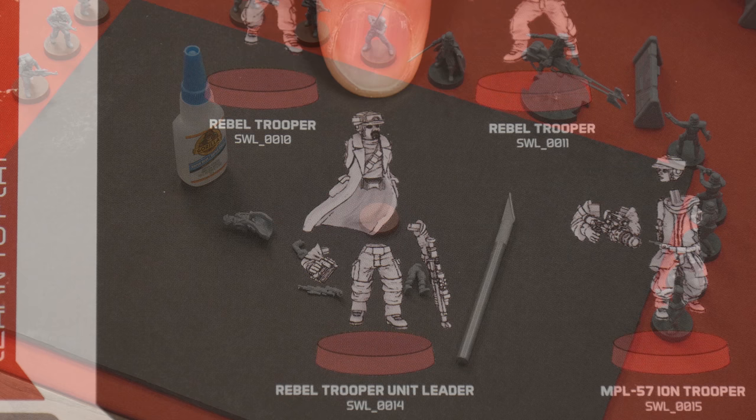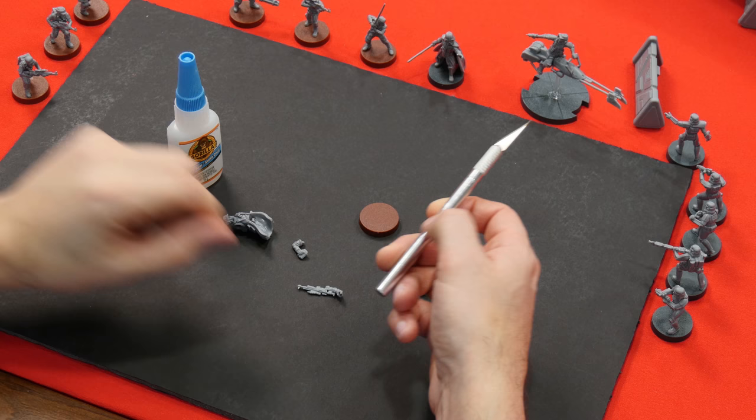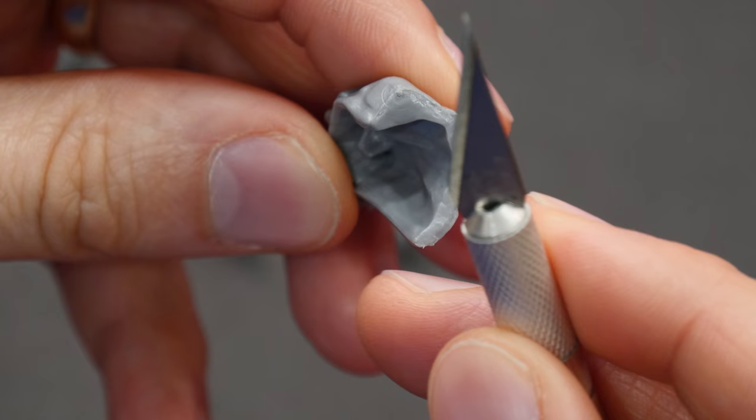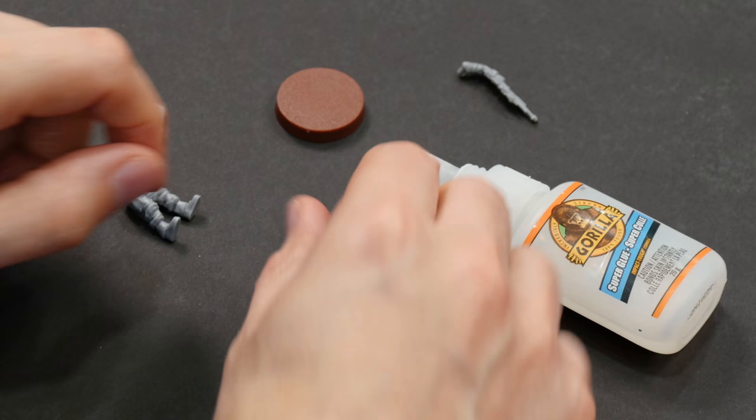To assemble the miniatures you'll need some super glue and you might want a hobby knife as well, just to be able to go over the miniature and find any bits of plastic sticking out that shouldn't be. Sometimes there are mold lines from the casting process that get left behind and can be taken off easily with a sharp edge by scraping across any abnormalities or just cutting them away.